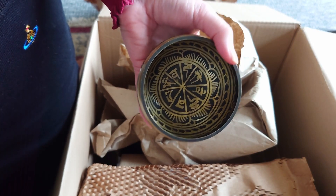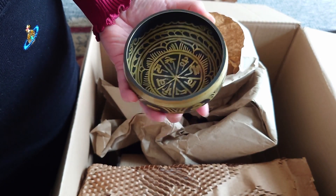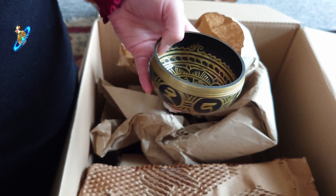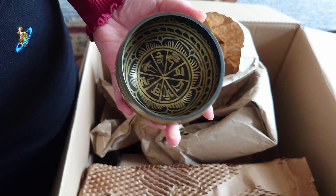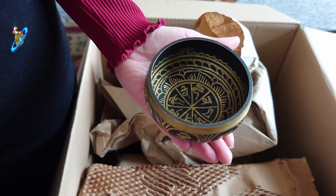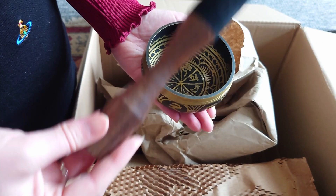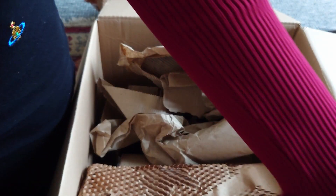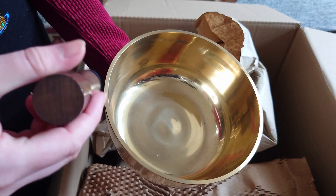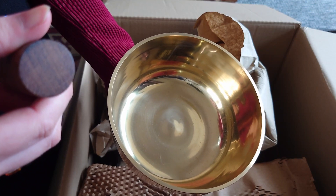This is the only brass singing bowl that I already own — you may have seen this if you've had a session with me or been on one of my live streams. It's quite small. We will use the mallet from that one to test on the new one.